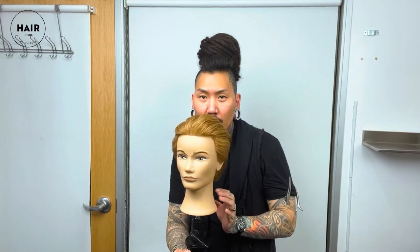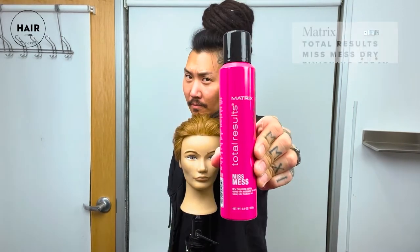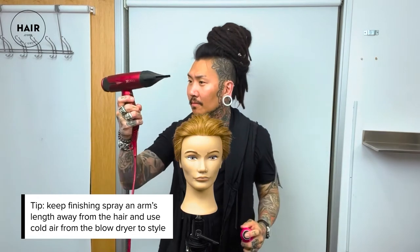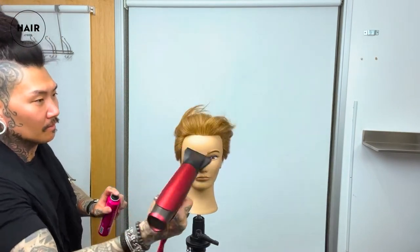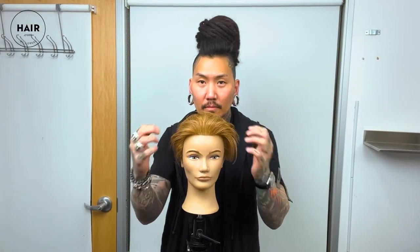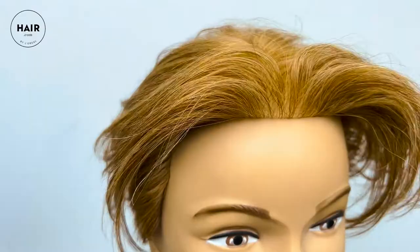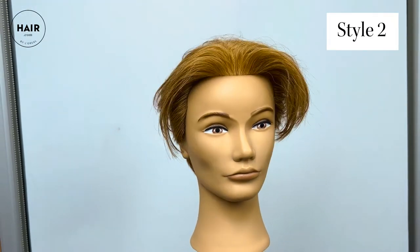Here we are with the hair fully dried, and we're now going to finish this look off with Miss Mess Dry Finishing Spray. The key to this is you don't want to spray too close — you want to be at about arm's distance and use the cold setting on your blow dryer. It's absolutely incredible, one of my favorite products to use. From here you can simply shake your head all around or just use your hands — toss it up with your fingers. There you have it: a super cool low-maintenance look reminiscent of the 90s.